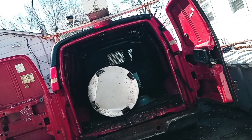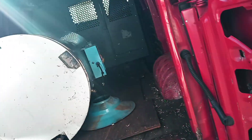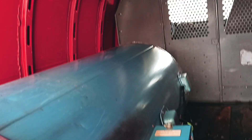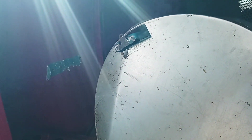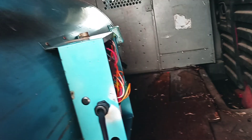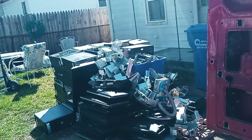Started my day off first thing this morning with another 100-gallon water tank I had to go and pick up at one of my neighbor's jobs, so thank you Chris. I don't want to take it to the scrapyard because I'm going to pull the little brass fitting off of there and the control box, and then I'll throw all that in the van for shred along with some more monitors.